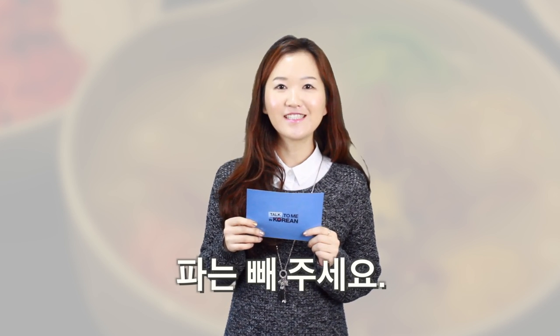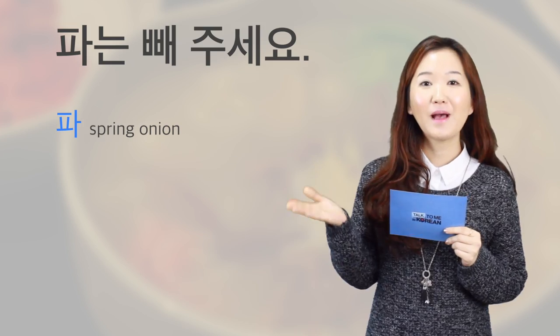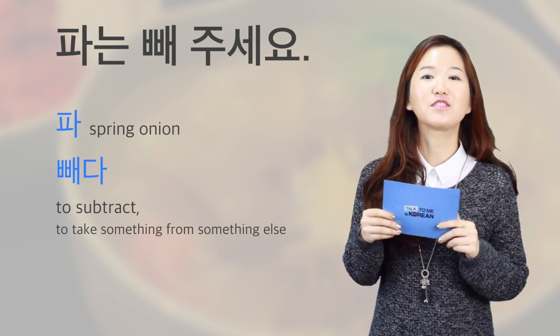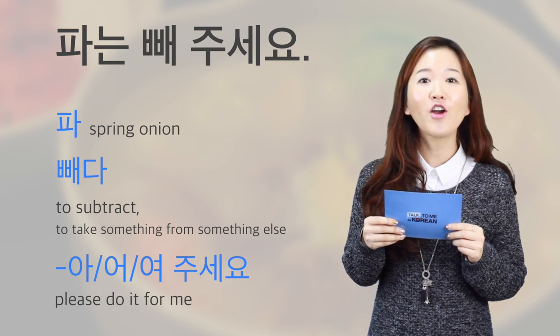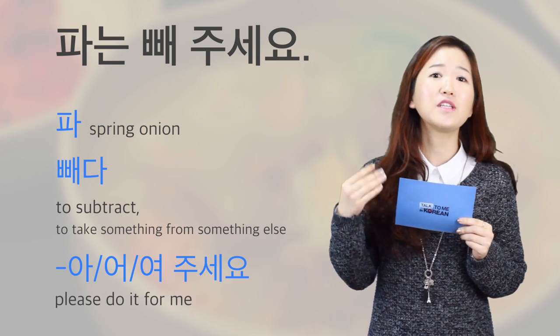If you'd like to say 'please don't put in any spring onion' in Korean, you can say 파는 빼주세요. 파 means spring onion, 빼다 means to subtract or to take something from something else, and 아/어요+주세요 means 'please do it for me.'